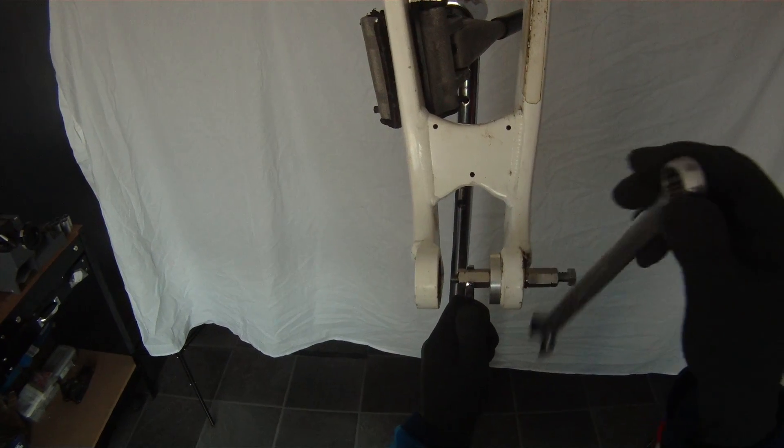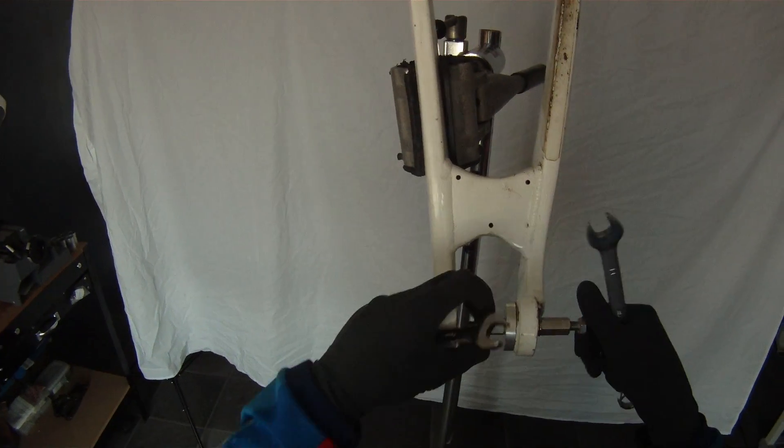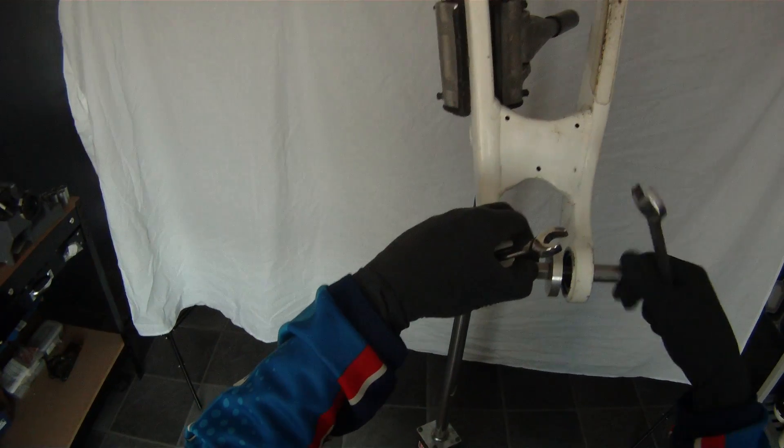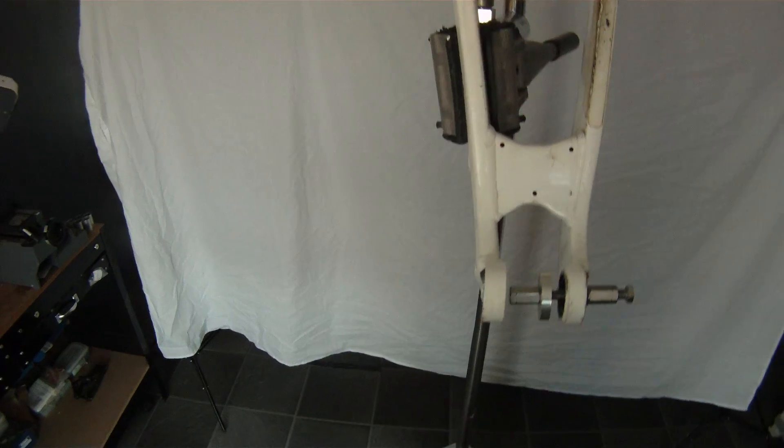I'm going to stop it there and ease it off. What I do now is I simply slacken this part off and have a look at the back of the housing. I can visually see that it's sitting where it should be, so I'm going to leave it there.